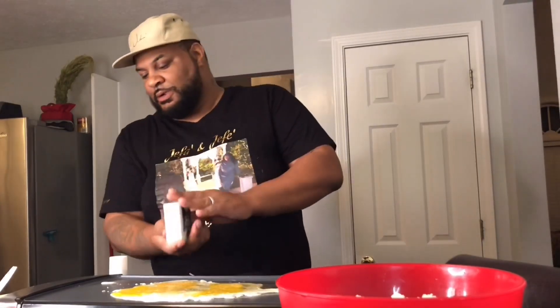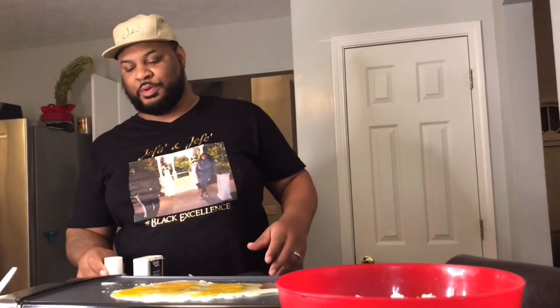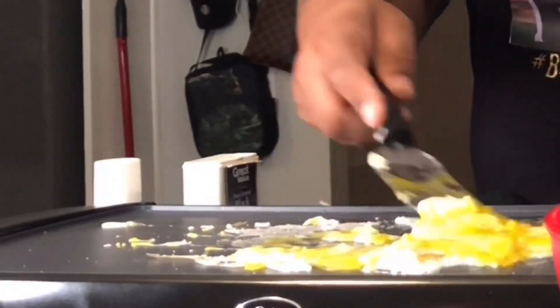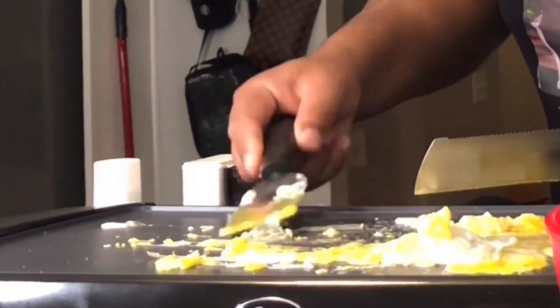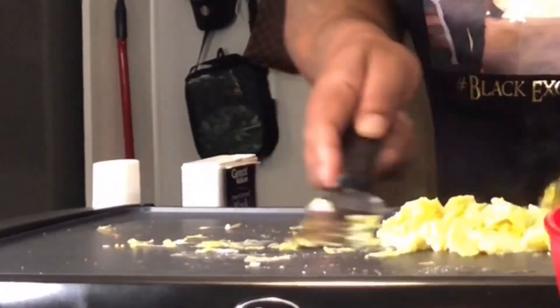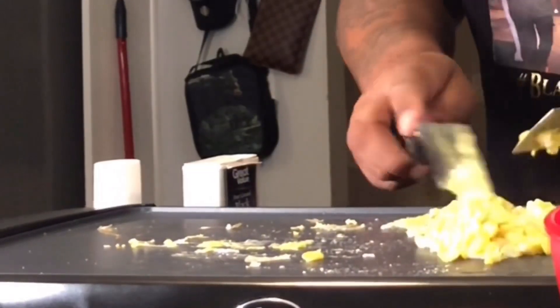Daddy, I want you to be a chef! Yeah, you're going to be a chef? That's great. I'm going to put a little salt on there. Cook your eggs up — get your eggs cooked up.